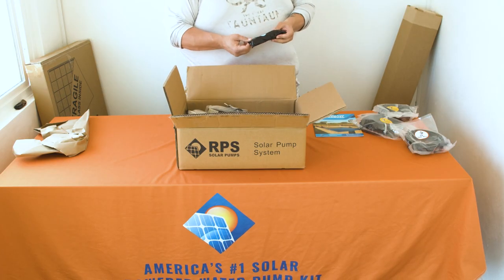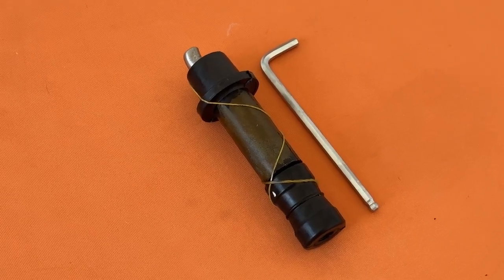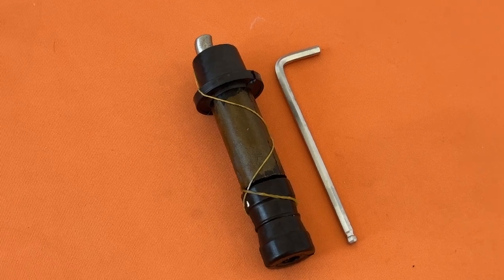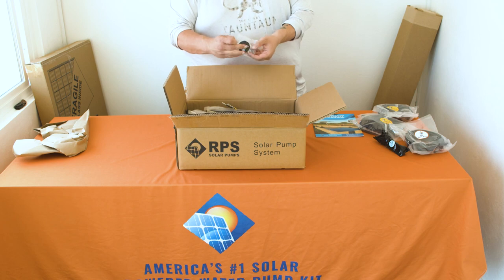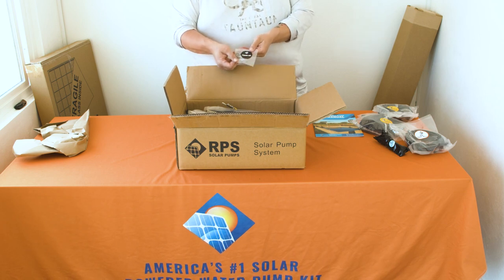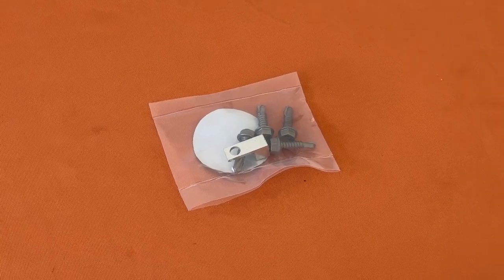The next package you'll find is a replacement helical rotor and Allen key. Set this aside somewhere safe in case you ever need to replace the one inside your pump. The next package contains your grounding lug to ground your controller and four self-tapping bolts.